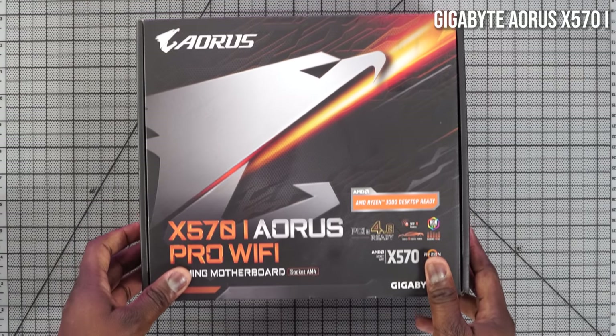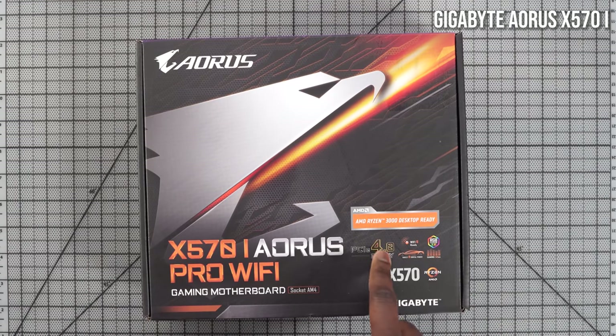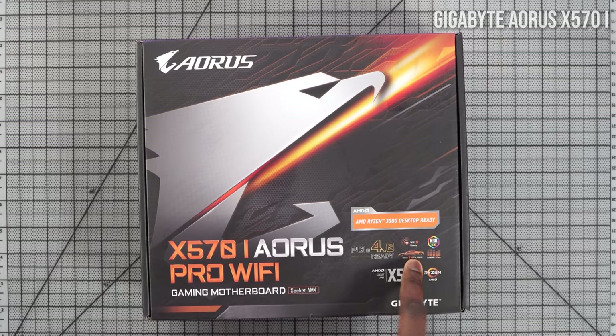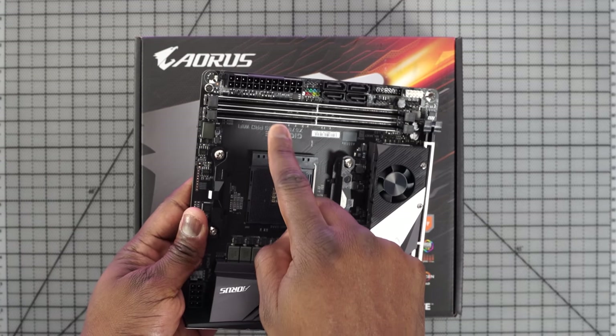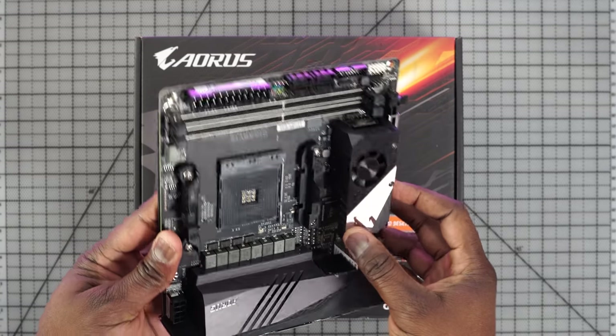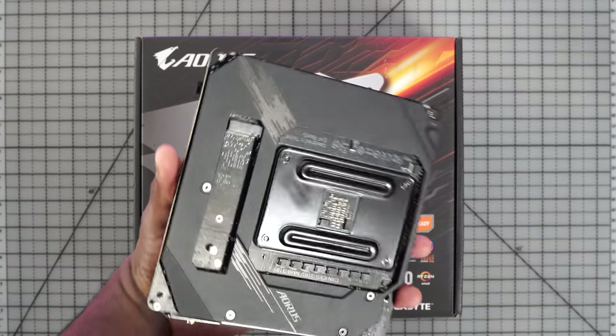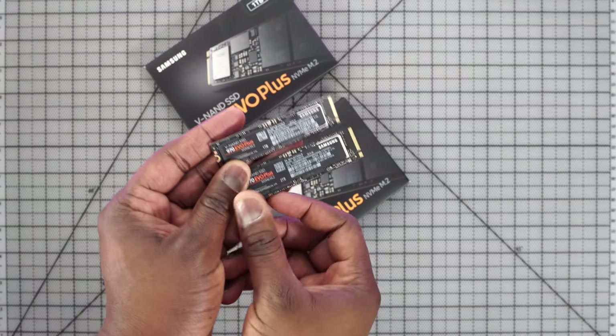All of this is going to be mounted on a motherboard, and I went with the Gigabyte Aorus X570I. It's a mini ITX board since I'm building a smaller PC. It supports up to 64 gigabytes of RAM, has PCIe 4.0, Wi-Fi 6, and importantly it has two NVMe slots so I can use both drives at the same time on this small board.